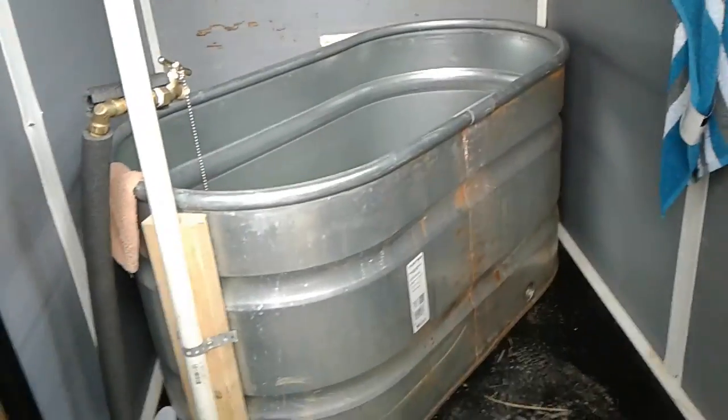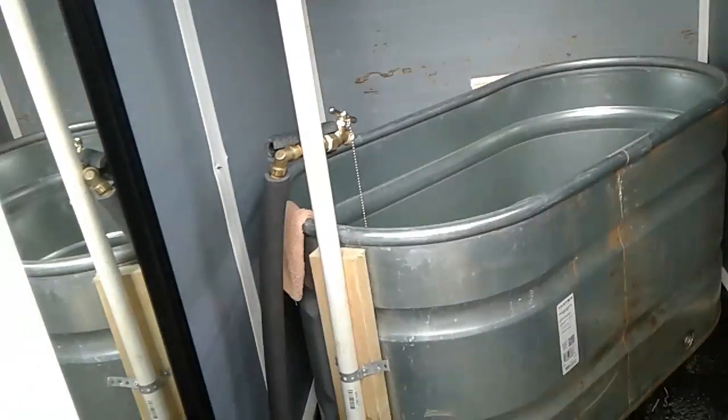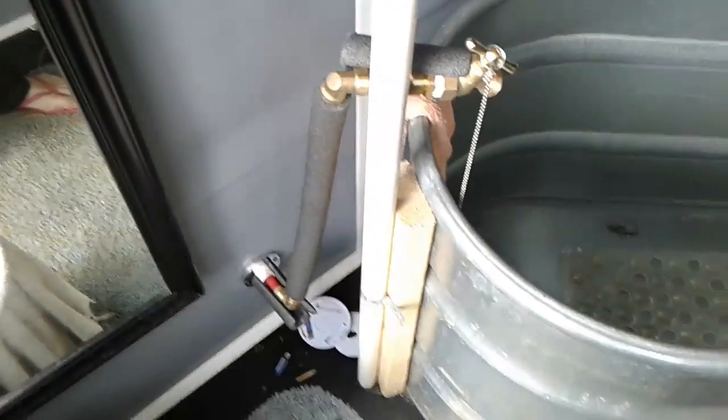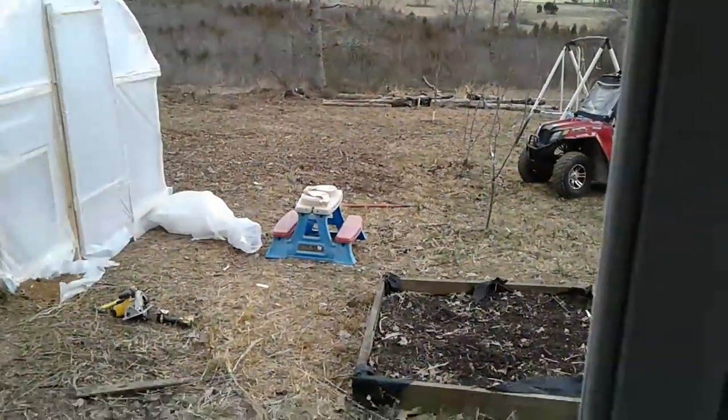But it has hot water. We have hot water from the house being pumped out here. We don't have a tub in the house, so this works well. It's nice and warm in here and it has a little window. It's really kind of nice.